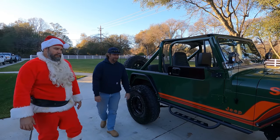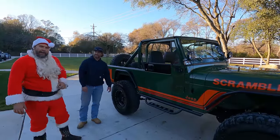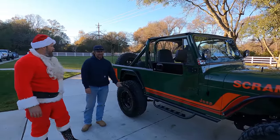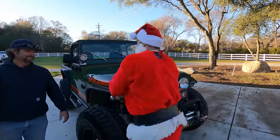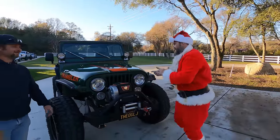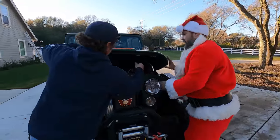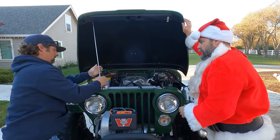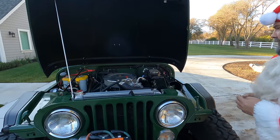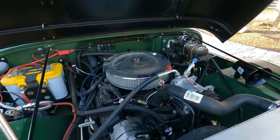It's got a TBI 350 — that stands for throttle body injected — out of what we think is an '89 pickup or something. This is what I would call a classic late-90s, early-2000s CJ build, but here we are in 2022 almost 2023 and it still has plenty of clout.